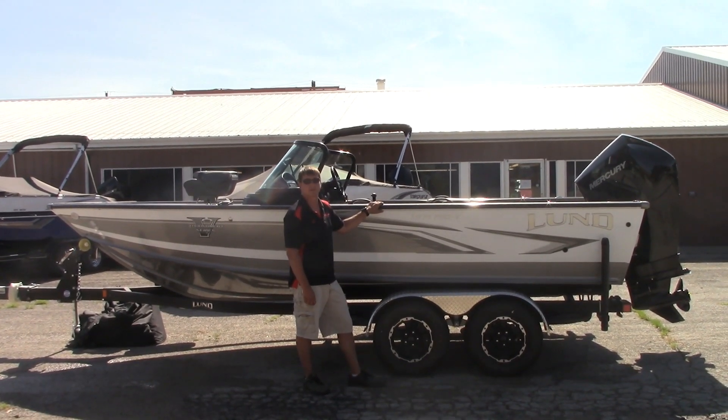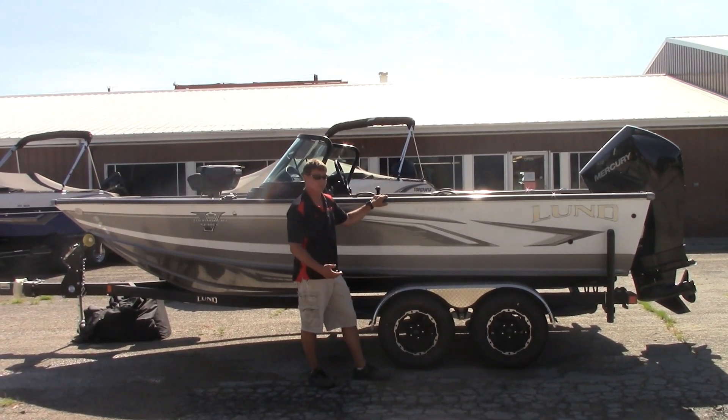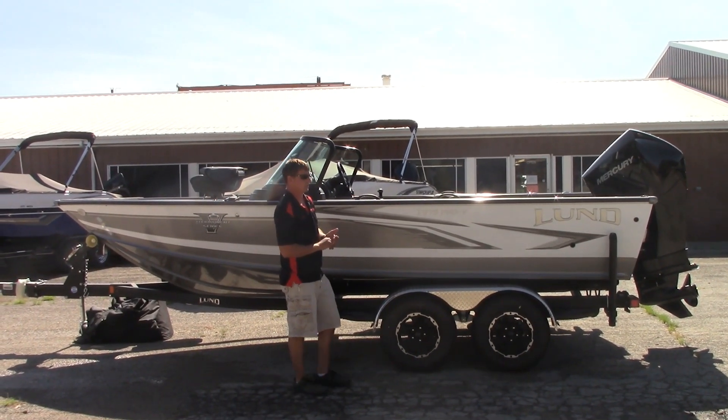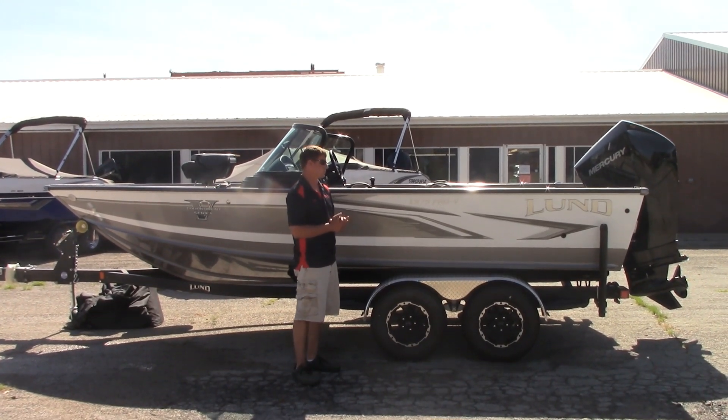Hi, I'm Terry from Waconda Boats here in Glen Elder, Kansas, and we're also in Republican City, Nebraska. We're going to do a walkthrough of the new Lund 2020 1975 Pro-V Sport.